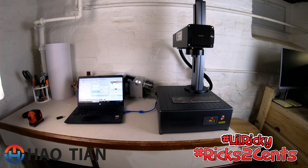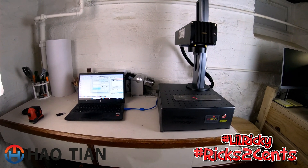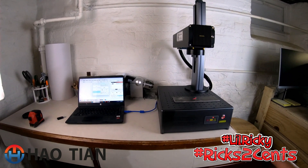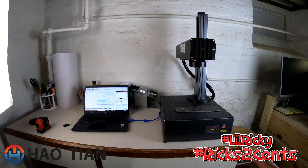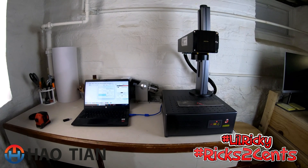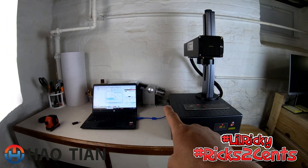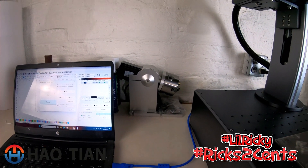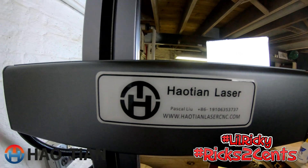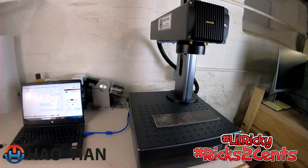I just showed a short with a bunch of blanks that came in — my front door has been flooded with packages. I did go ahead and make a ton of purchases for blanks. If there's anything you want me to make with this laser, let me know in the comments below or send me an email at rick.ramirez@ricks2cents.com. I'll also be doing a separate video setting up the rotary arm and making tumblers.